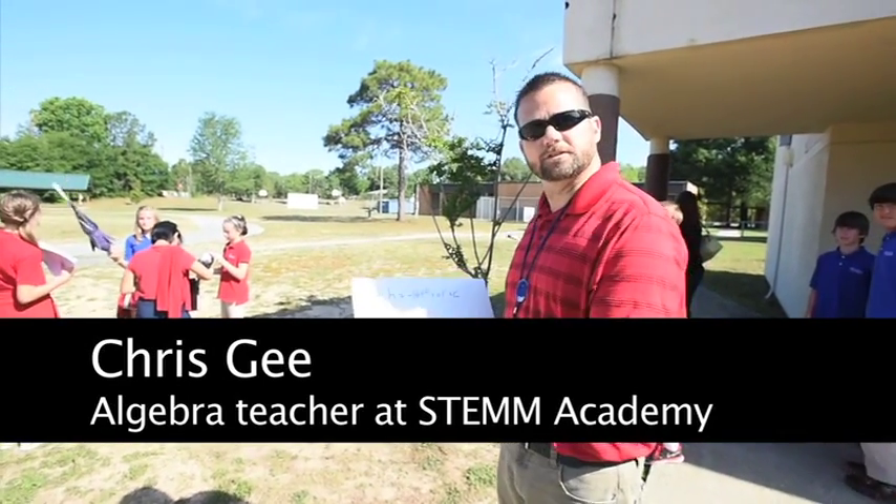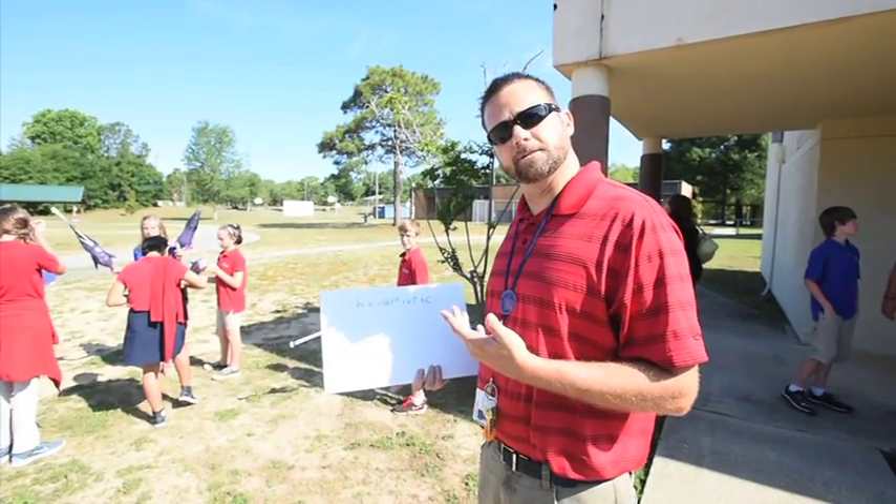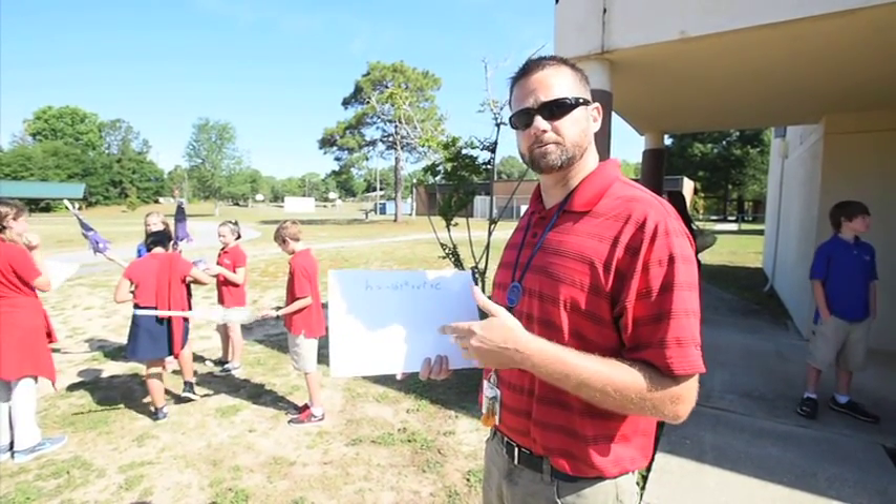Today we're going to be launching rockets that the students built. It's going to use air pressure and water as a propellant. We'll go up to about 80 psi first and then run it up to 120.